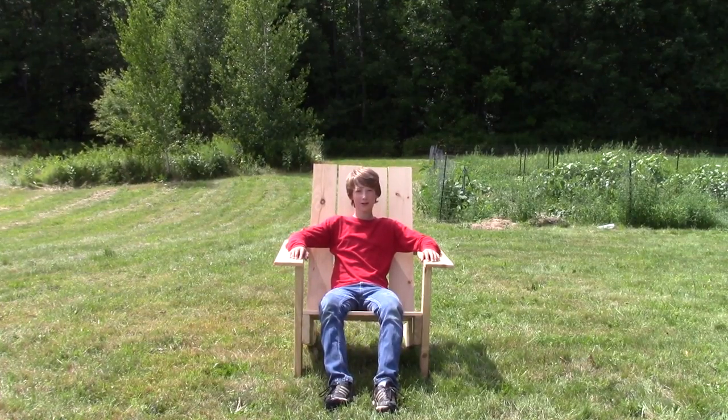Yo guys, what's up? Welcome back to an all new video. So today we're gonna build one of these chairs. Shout out to Hart Bothwell — he makes music. So let's go.